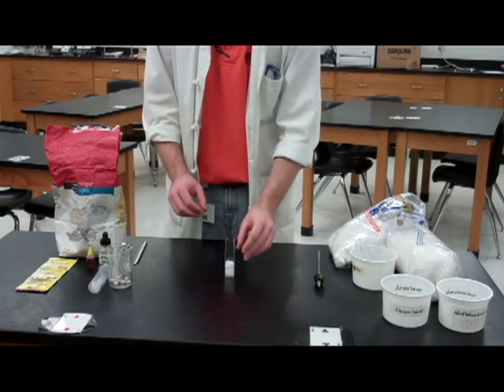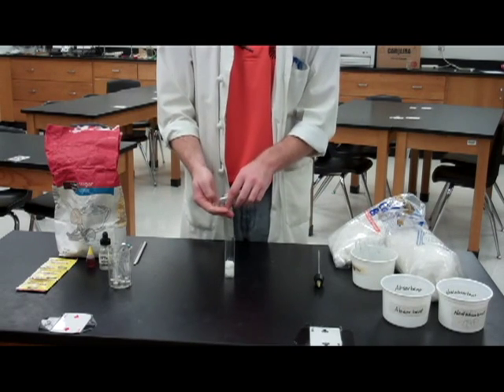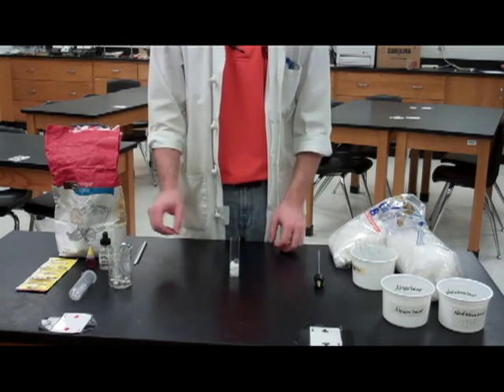Once it's covered, your test subject will go in next. You can do a control with basic glass beads, and then any organism that will fit into your chamber can be used as a test subject — it just goes right on top of that non-absorbent cotton.